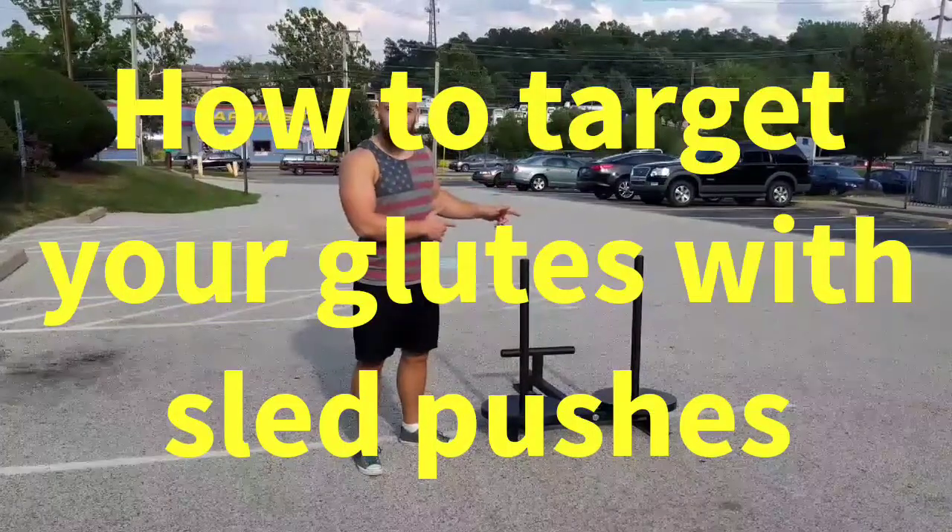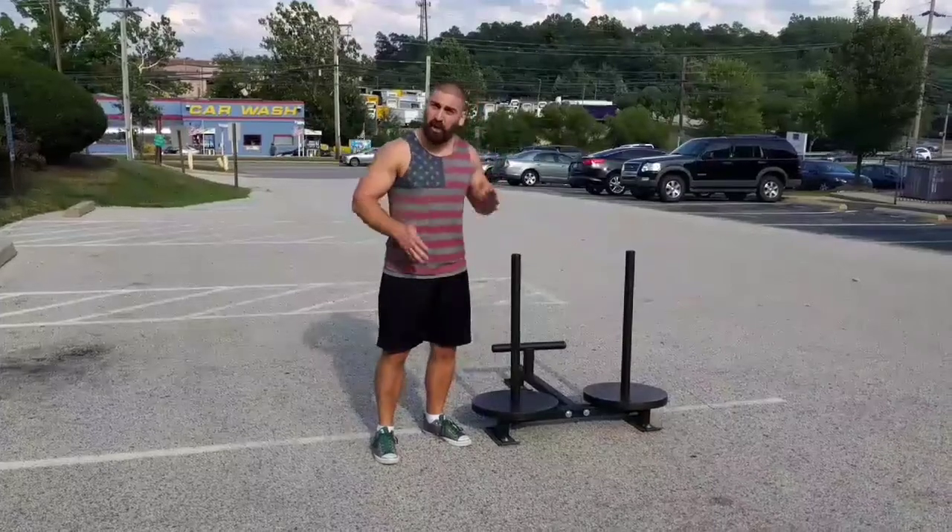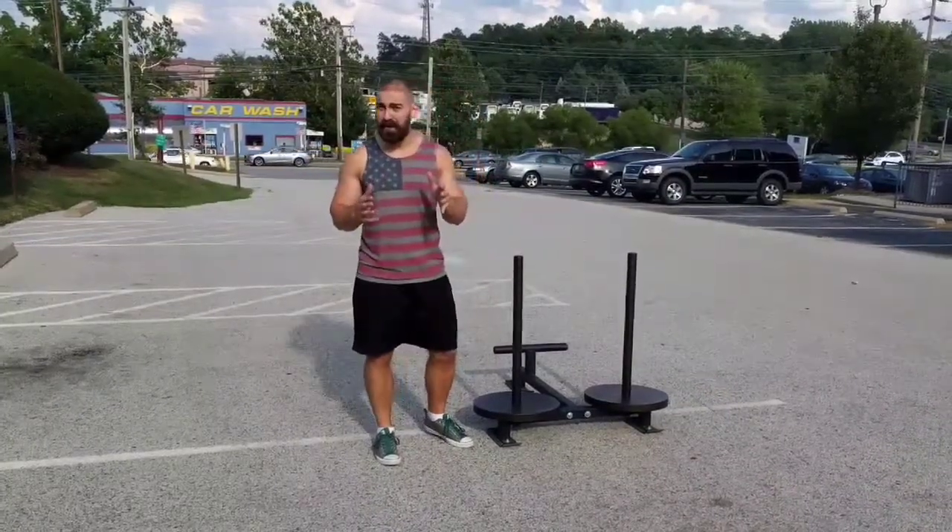Hey guys, here's how to target your glutes when you're doing sled pushes. Most of the time when people do this, they take short, choppy little steps off the balls of their feet. It looks like this.